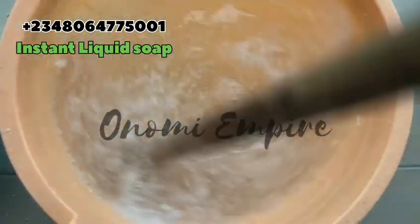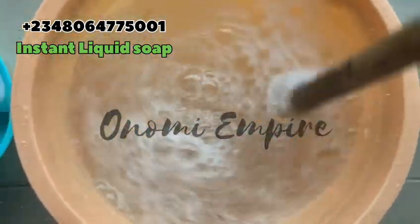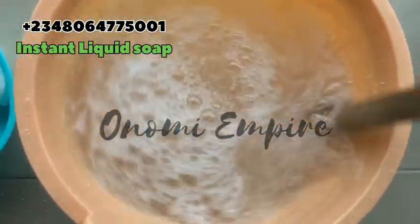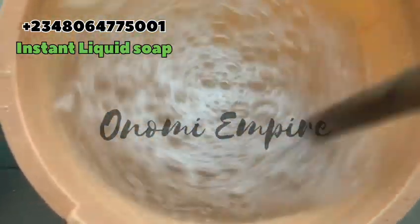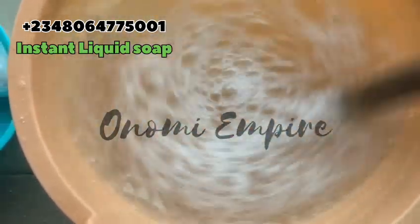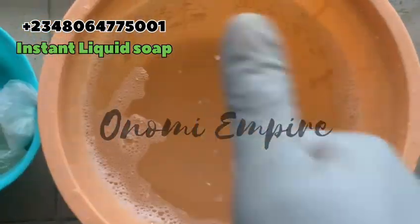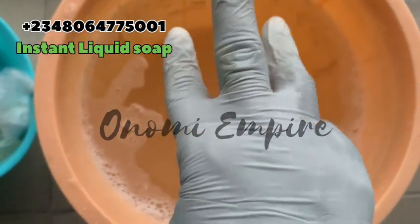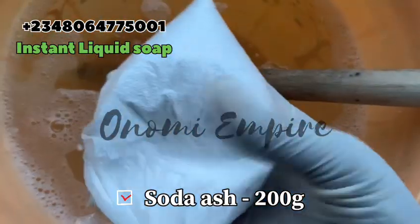After adding the SLS to the water, stir completely. You have to stir it — it dissolves very very fast. Stir until it comes clear; trust me, it will. This takes about just a few seconds and we are done.